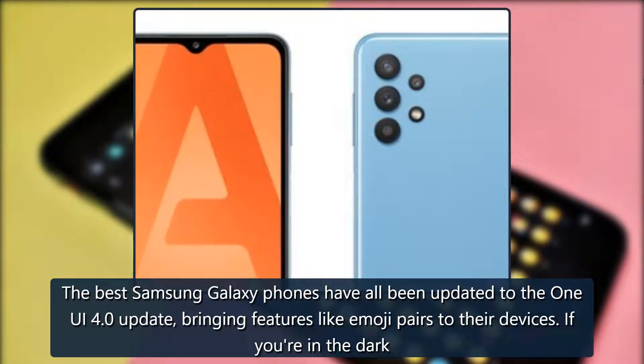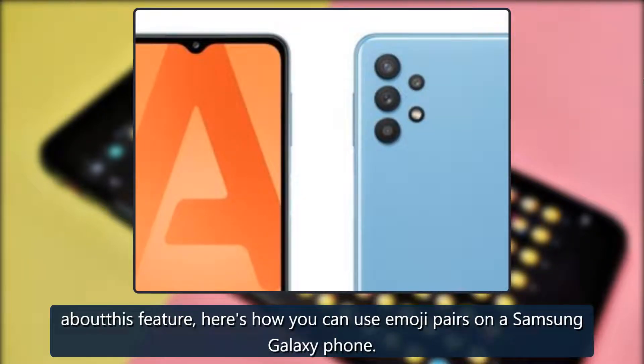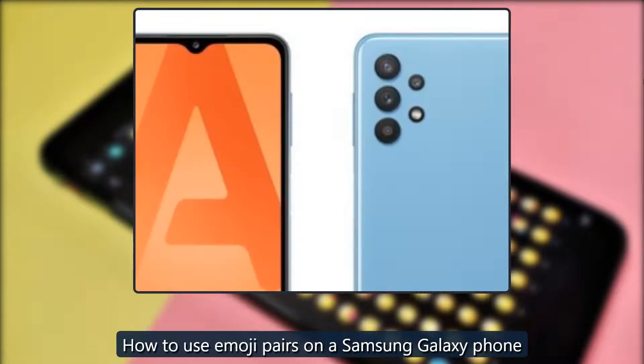The best Samsung Galaxy phones have all been updated to the One UI 4.0 update, bringing features like Emoji Pairs to their devices. If you're in the dark about this feature, here's how you can use Emoji Pairs on a Samsung Galaxy phone.